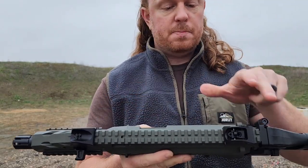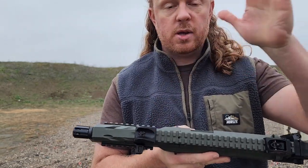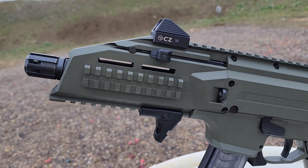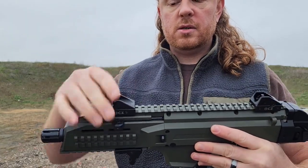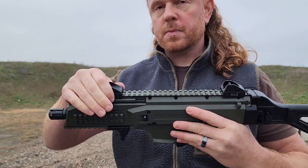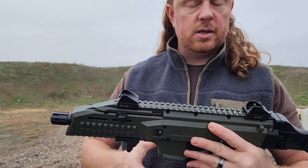There's a 1913 Picatinny rail on top running front to back, so you can mount night vision, a light, or whatever you want. Right now I don't have a red dot on it. The sights appear to be steel or some sort of reinforced aluminum — I didn't look that up specifically, so apologies on that.